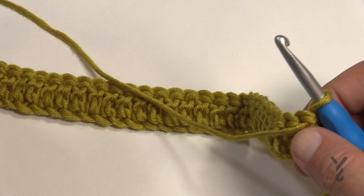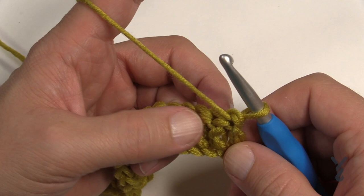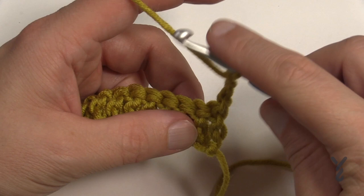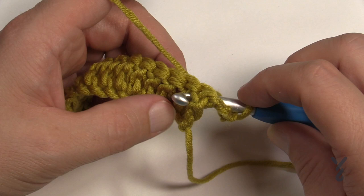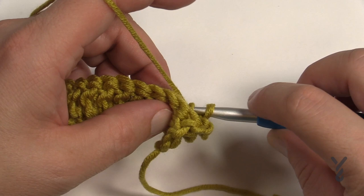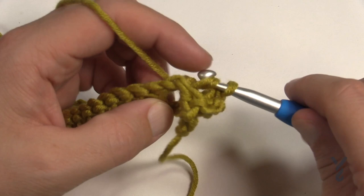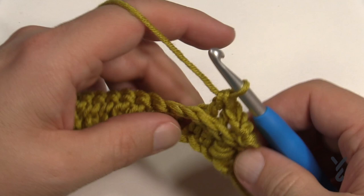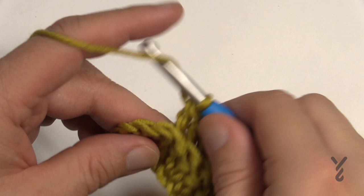Turn your work and progress to row two. We're keeping this color one more time, using almost the remaining of this ball. Chain 3, then go to the back post of each double crochet. To do a back post double crochet: wrap the hook first, come in from behind between the posts, pop it back out to the back side, pull through, then pull through two and two. Do back post double crochet on each one all the way down for row two.